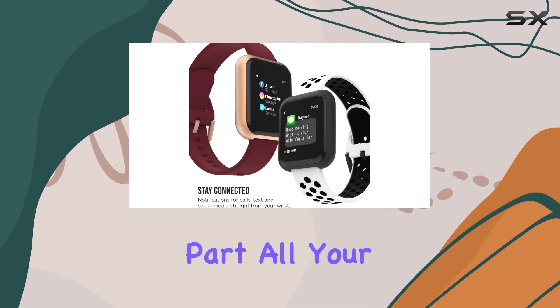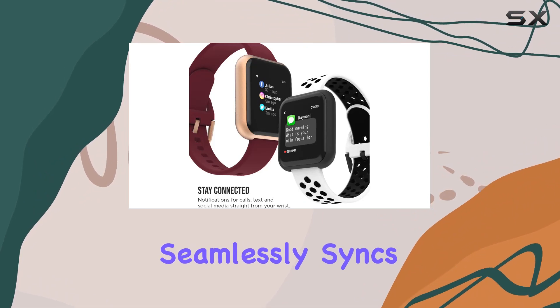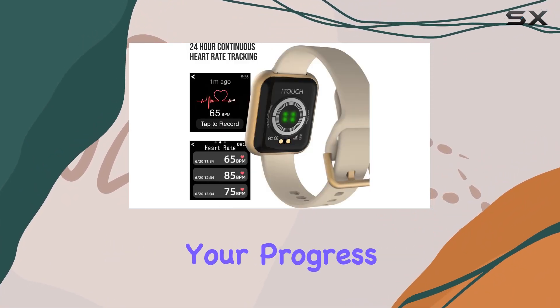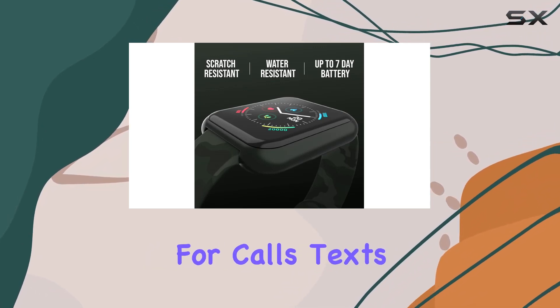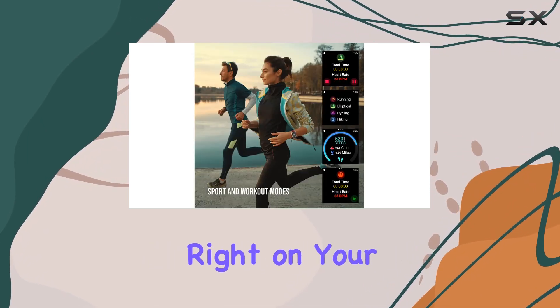And the best part? All your workout data seamlessly syncs with the mobile app for a comprehensive overview of your progress. But that's not all. Stay connected with notifications for calls, texts, and social media right on your wrist.